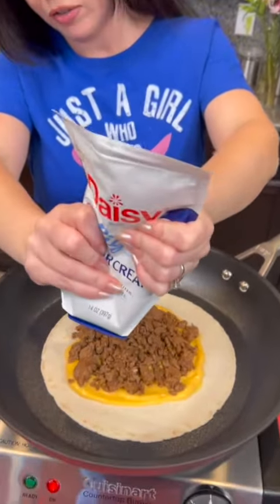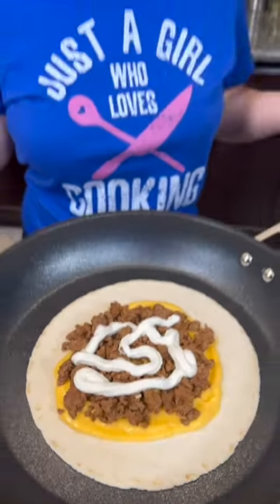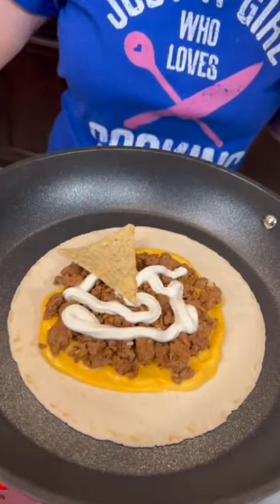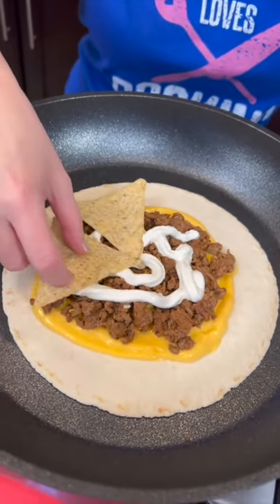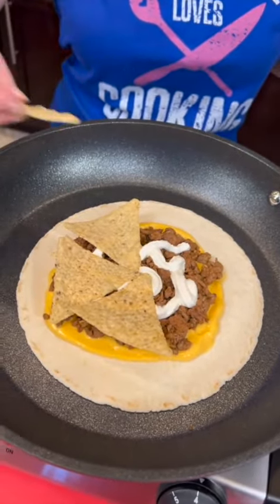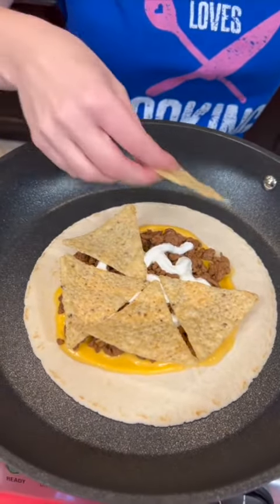We're going to add some light sour cream. Now we're going to take some tortilla chips and we're going to just line them up in a circle around the ground beef and sour cream. This is what is going to give us our crunch part.